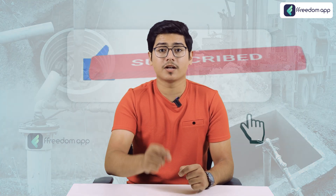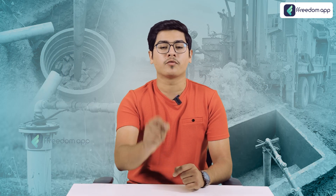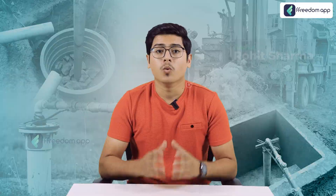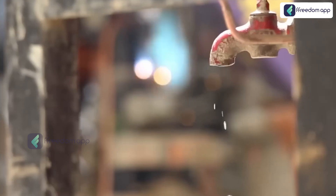Remember to stay till the end for complete details, and don't forget to hit the bell icon so you don't miss out on any of our future videos. Hello and welcome to the Freedom Farming English Channel — I am your host Rohit Sharma, and today we're diving deep into a pressing issue: water scarcity and how to recharge your borewell. If you've experienced water shortage or noticed your borewell isn't yielding as much water as before, this video is for you.